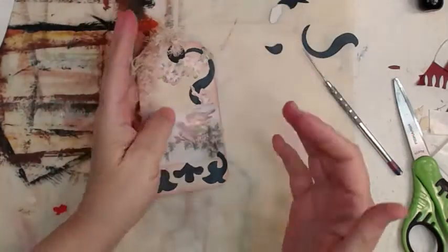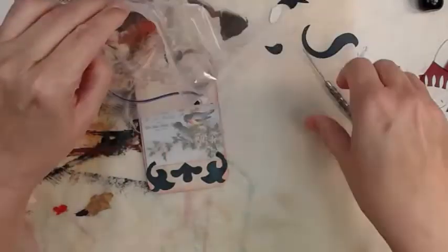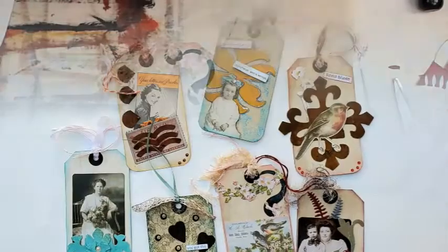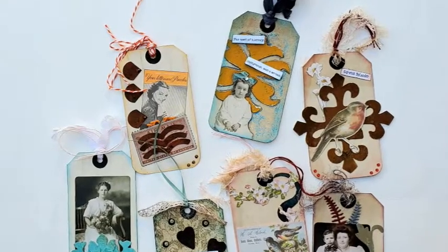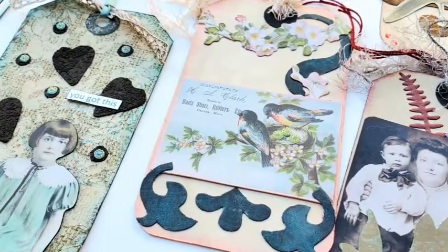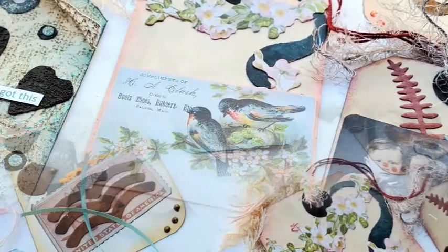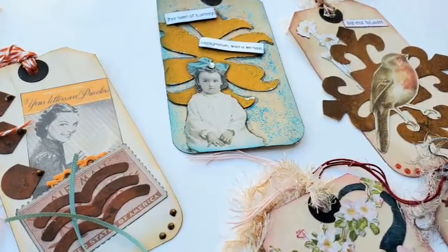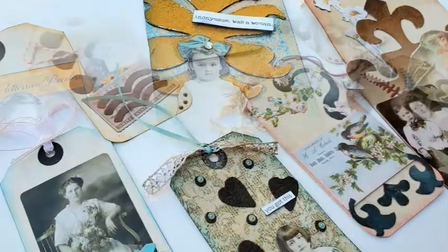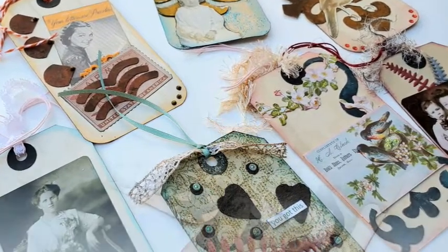Ta-da! How cute — it talks about boots or something. We're going to take our leftover rusty patina bits and put them in a baggie for later. Photo montage time. I appreciate each and every one of you — your likes, your thumbs up, your kind comments, your subscriptions, your valuable time. Thanks for watching and happy arting, y'all!